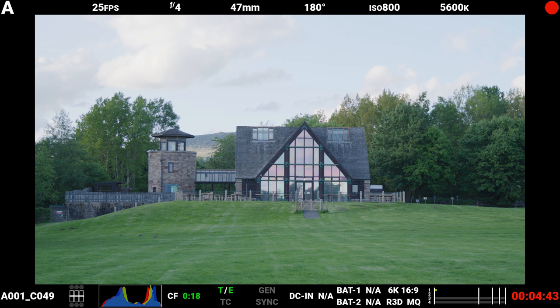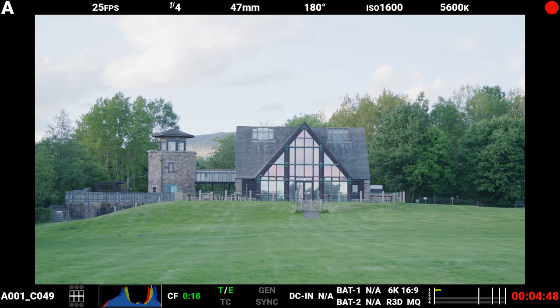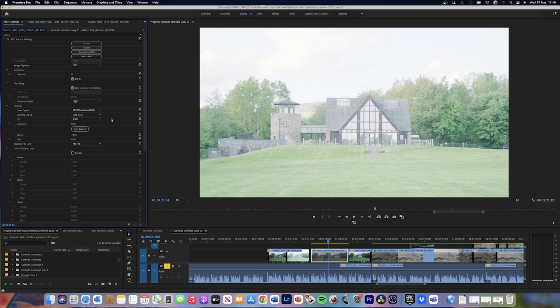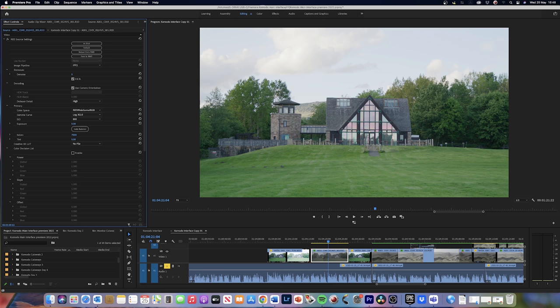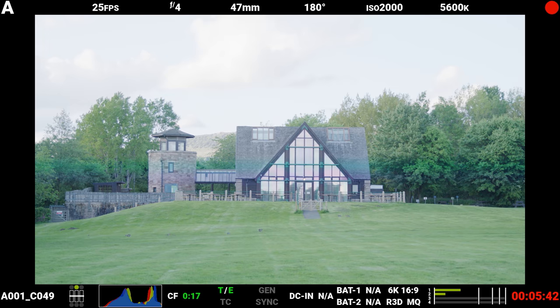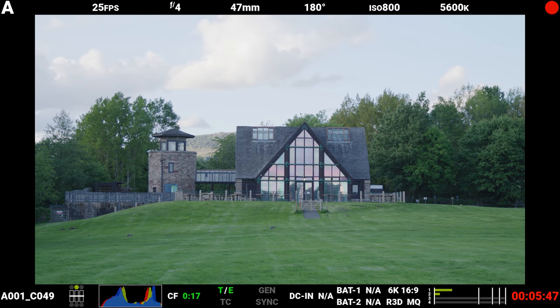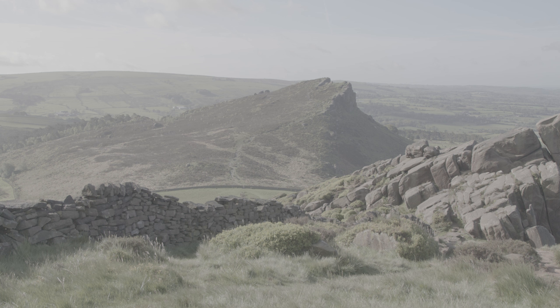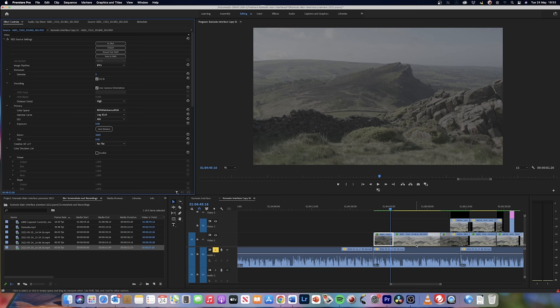Now, if you've exposed the image correctly by using the traffic light indicators, but you've accidentally set your ISO value incorrectly and the image appears too bright or dark when it's brought into post-production, you still have the ability to alter the ISO from a metadata standpoint. Because as I've mentioned, the ISO isn't baked into the raw file, and as long as the traffic light system is correct, your dynamic range across the image should be retained within the file. For example, in this shot, I've recorded the same image twice — once with the camera set to 400 ISO and once with it set to 6400 ISO.